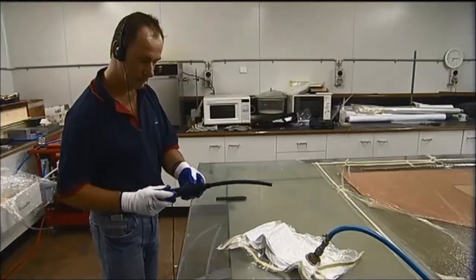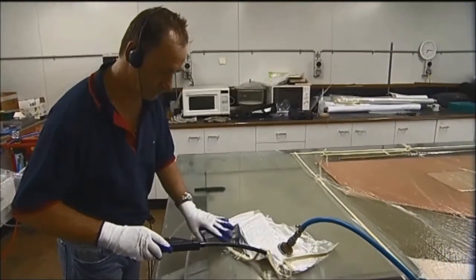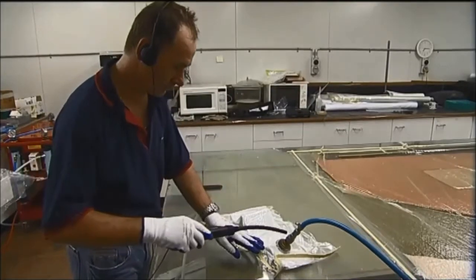Any vacuum leaks should be corrected. A high level of vacuum is necessary and should be maintained for a long period of time.